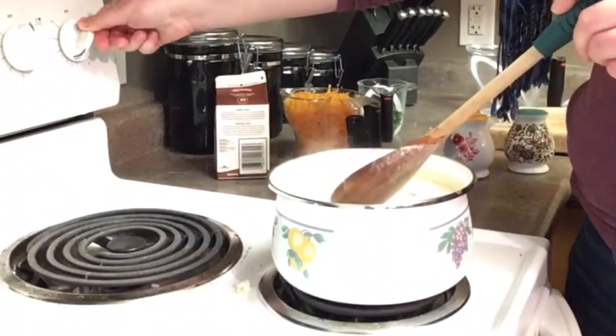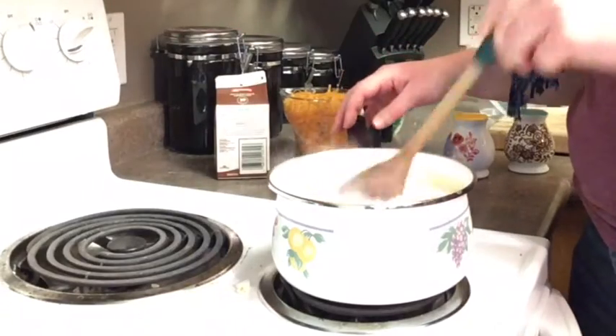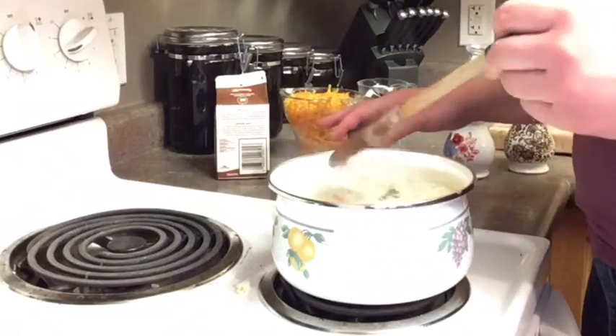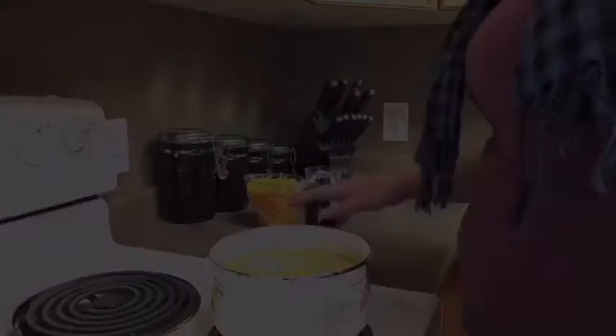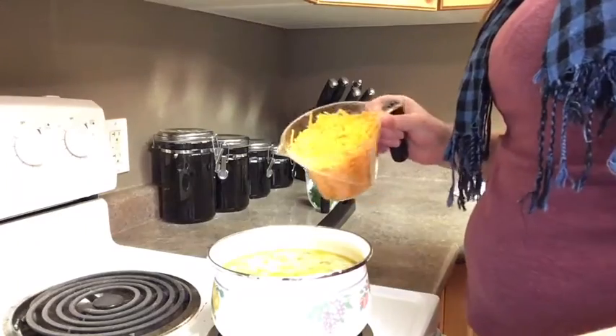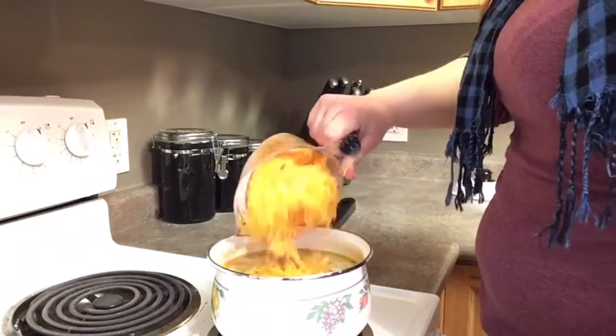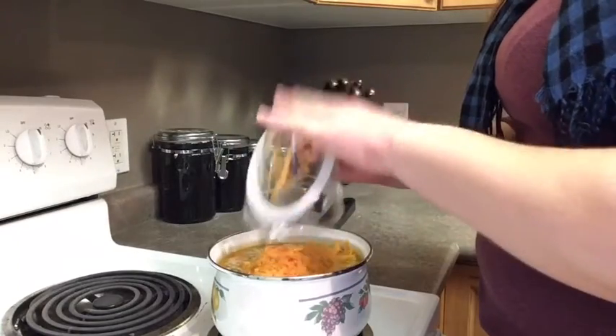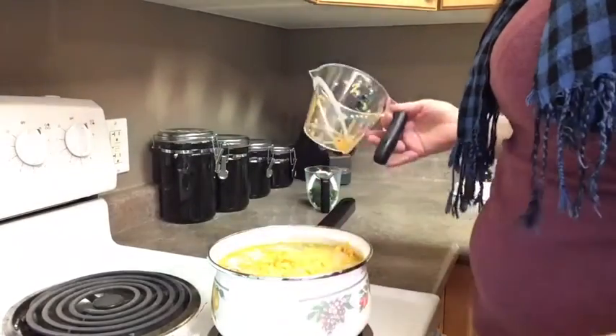Once the soup comes to a boil, lower the heat and simmer for 15 minutes or until the vegetables soften. After 15 minutes of simmering, turn off your element, add your cheese, and mix well. For best results, add a little bit of cheese in at a time, mixing as you go.